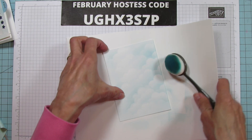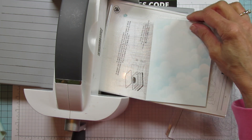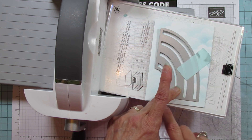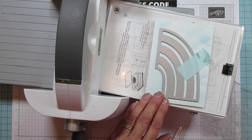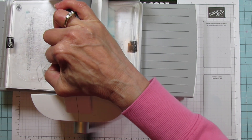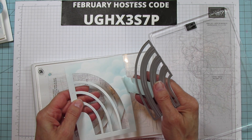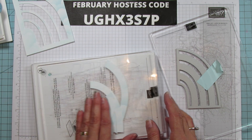Now we bring the cut-and-emboss machine up and cut our rainbow out. Make sure it's straight, and importantly, leave enough room on the sides for the adhesive strips — position the die far enough in from the edge to allow for that. Run it through and all the little pieces come out, leaving a beautiful rainbow shape.